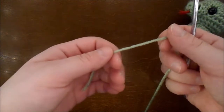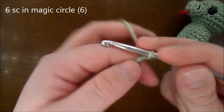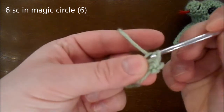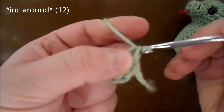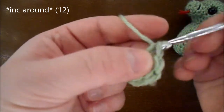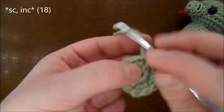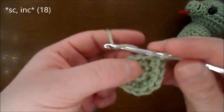I'm going to start with the head. I'm going to be doing a magic circle, doing 6 single crochet in the magic circle. Then do an increase in each stitch all the way around for a total of 12 in the round. Then you're doing a single crochet and an increase all the way around for a total of 18 in the round.